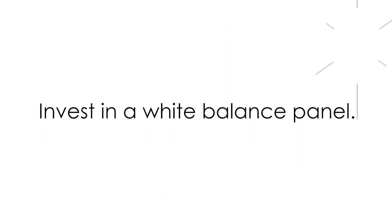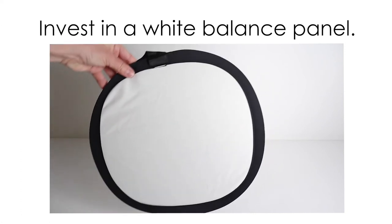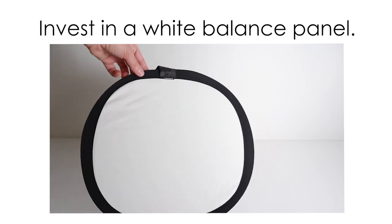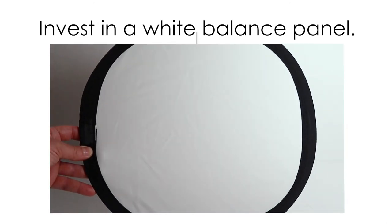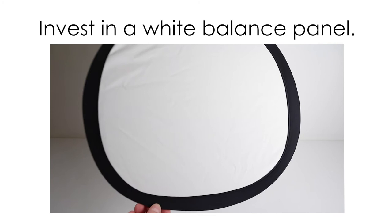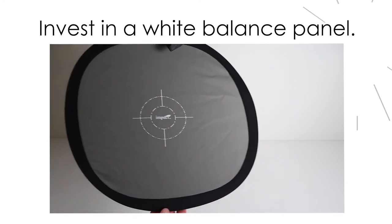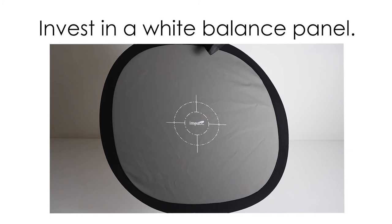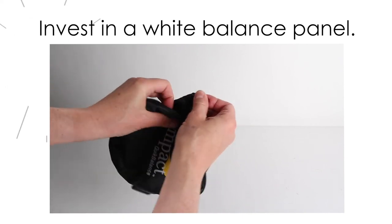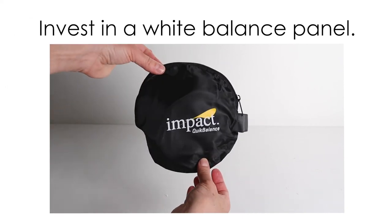For years, I carried a little half-sheet of laminated white paper in my camera bag for my manual white balancing, and it worked just fine. But one day I decided to splurge and drop $20 for this 12-inch Impact collapsible white balance panel. The truth is, it made my manual white balancing life a lot easier. The Impact quick balance panel is big, so you don't have to forever zoom or move the camera closer to fill the frame. It also has a great little focus image on the other side, which I use for setting my focus as well. And lastly, it folds up easily to a third of its size and has a great little case to keep it clean. All in all, a great little investment for the price of four lattes. I'll leave a link in the description.